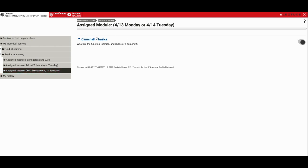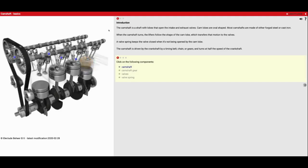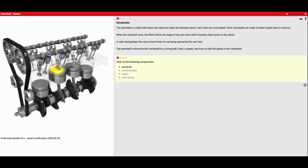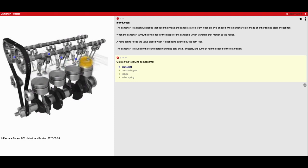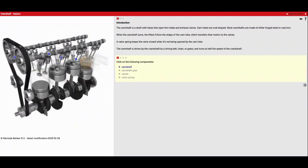Once you click on that you'll get the camshaft basics module that pops up, and we'll get started. So just like our Honda engines, we've got the camshaft up here. In this case we got a dual overhead cam — overhead cam because it's on the top side of the engine, versus a camshaft style that would be down in the block.